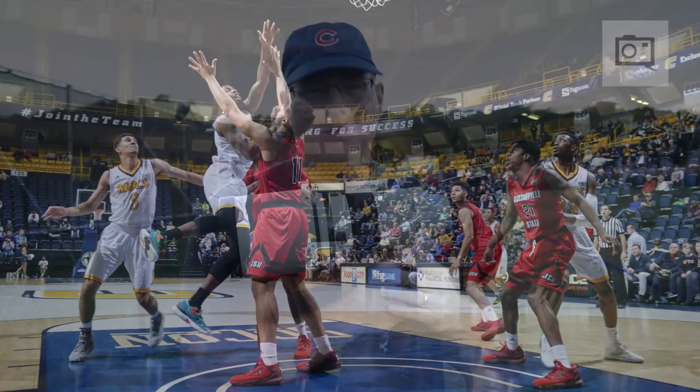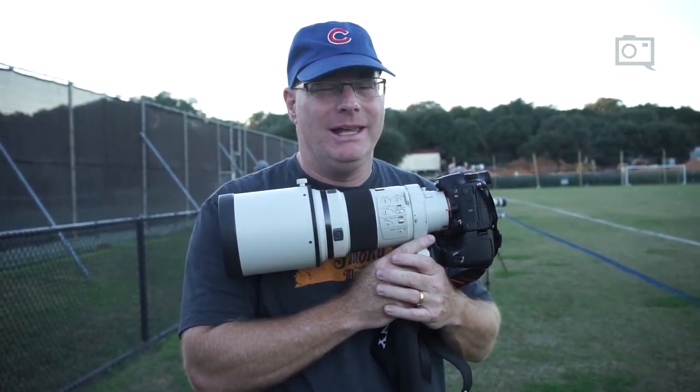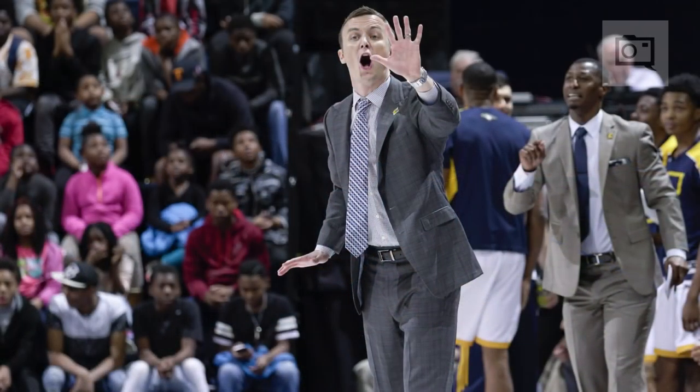The second thing is shoot in manual exposure. Go for the highest shutter speed possible, open up your lens as wide as it will go, and then let the ISO go where it goes. It doesn't matter about noise — what matters is that you stop the action. That's very important.